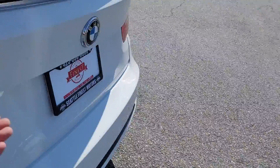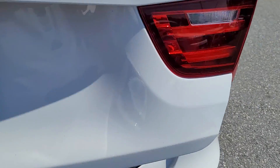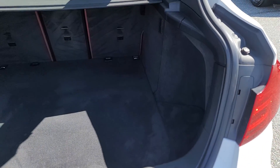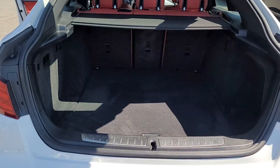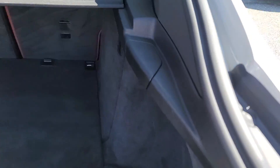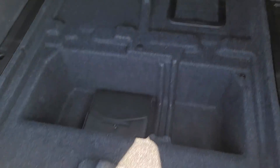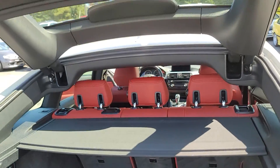Let's open up the trunk. There we go. I got the cover back here — it's under here. Big storage. It is automatic.